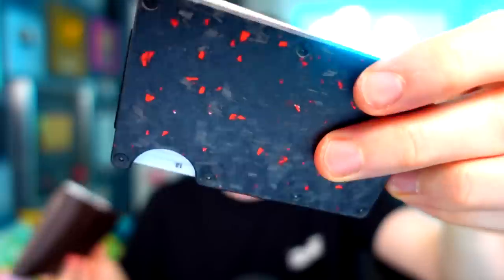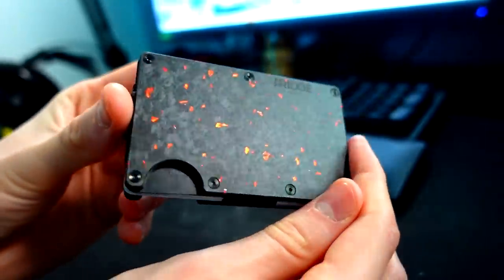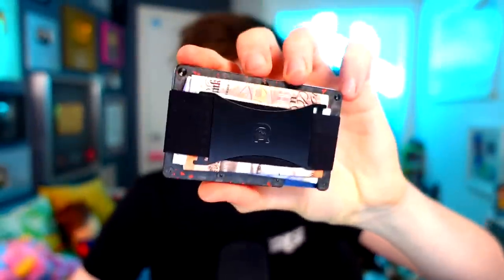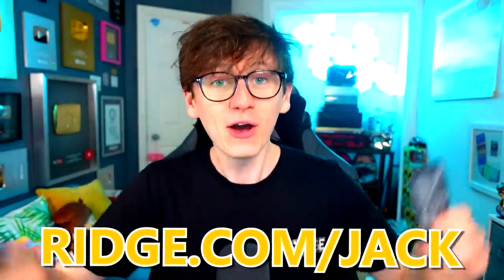You've probably heard me talk about Ridge Wallet before — how they're way more space-efficient than a traditional wallet and they look way prettier too. If you've been thinking about getting a Ridge Wallet, they are currently up to 40% off until December 22nd. So if you want to get one or give it as a Christmas gift, this is the perfect time because they don't do sales this big very often. All Ridge Wallets have space for up to 12 cards along with money strapped on the back to secure your cash. I also like their new key cases, which are a much more efficient place to hold your keys. Head to ridge.com/jack now and get your own Ridge Wallet.